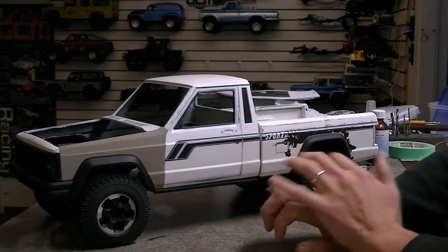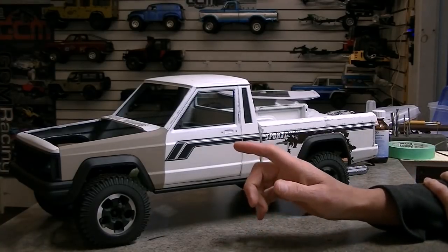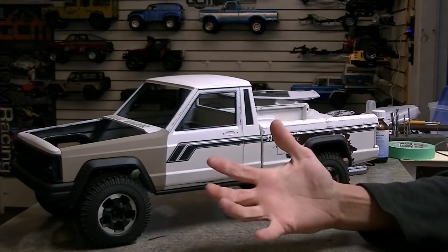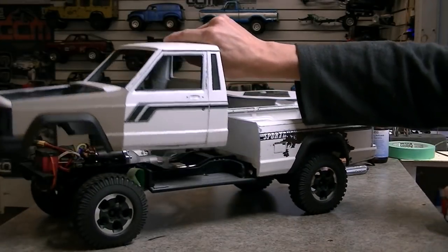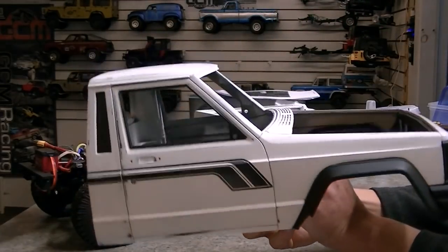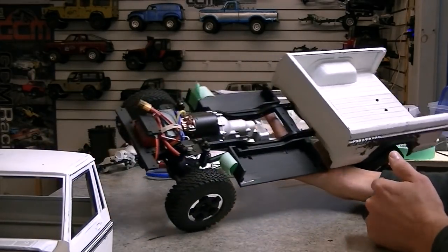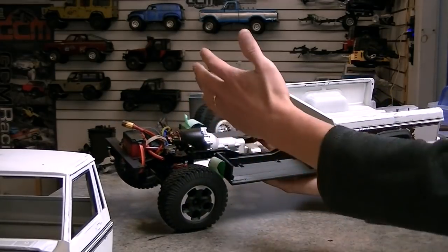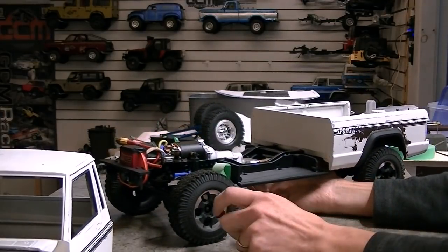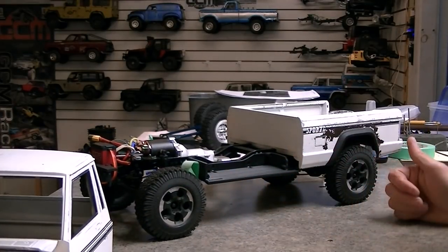I'm really excited to finally get to the point where we can do the interior work with 3D printing — that's going to really help us out. This body is also used on the XJ, and we've built a couple of XJ C-MAXs ourselves. Now that we've got the console cover, floor pan, and firewall designed for 3D printing, we're going to be able to stick that right in the Comanche and then modify it for the XJ. This whole product development is really taking off and going somewhere good.